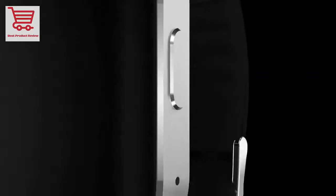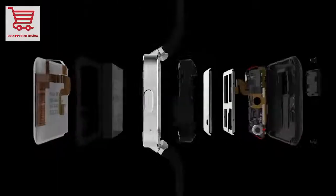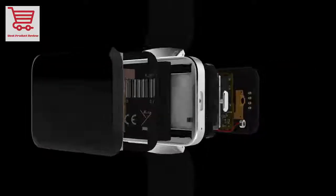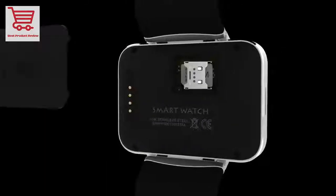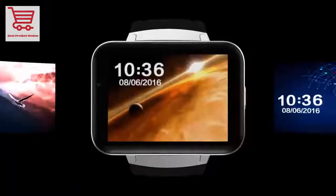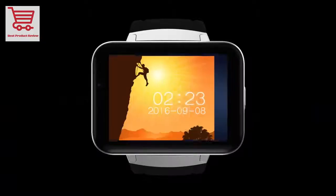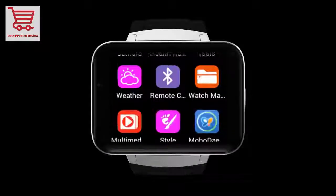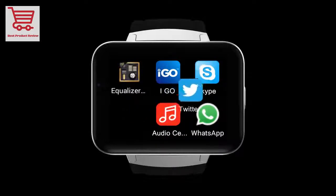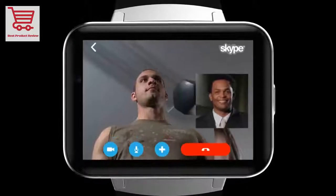Main features include the MTK6572 dual-core chip, Android 4.4 operating system, Bluetooth 4.0, Wi-Fi, 512MB RAM, and 4GB ROM. It has a 2.2-inch 320x240 capacitive touchscreen, supports nano SIM card, logs into Google Play for additional applications, and includes GPS map tracking with satellite positioning.